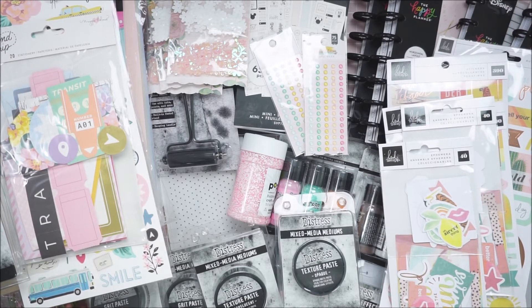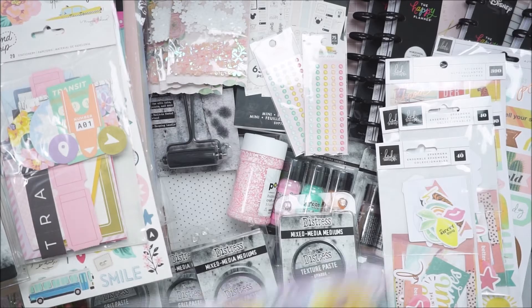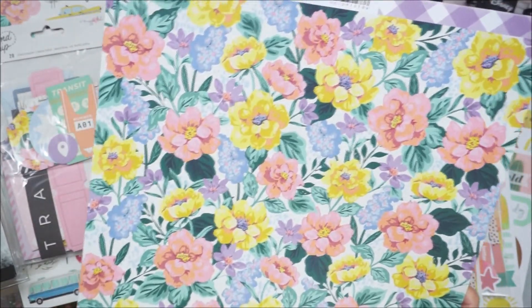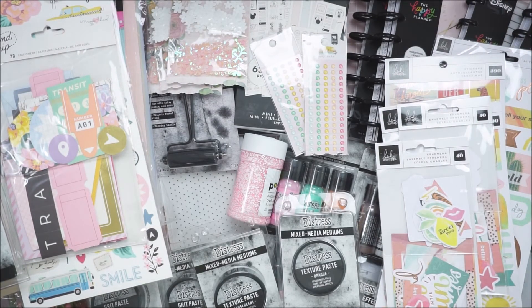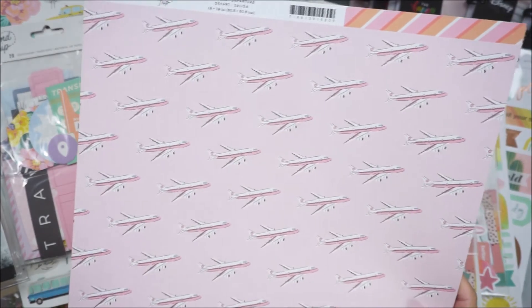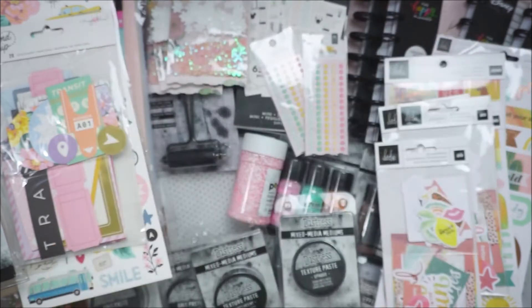I grabbed quite a bit of the Wanderliss paper. I picked up quite a few of these because I really love this floral print, so you can use them on everything. The back has just a purple gingham print. I also grabbed the paper with the airplanes — I only grabbed three or four of those. I really love the pink airplanes. And then just the diagonal stripe as well.